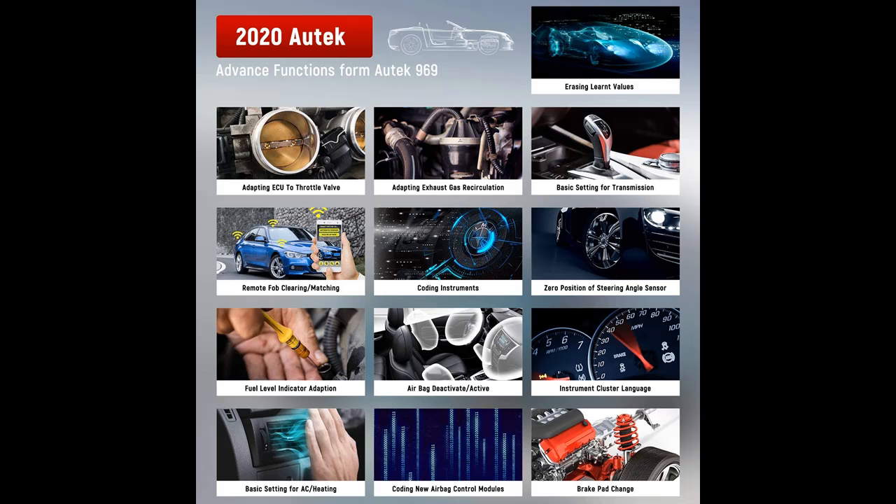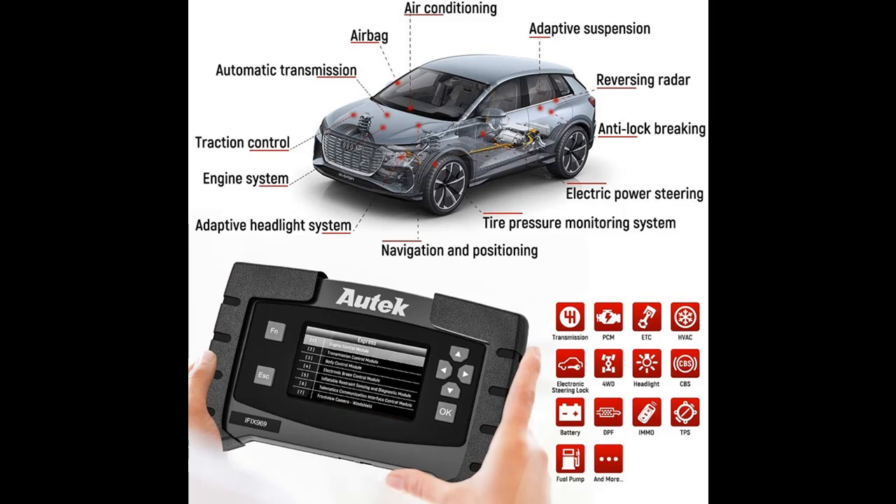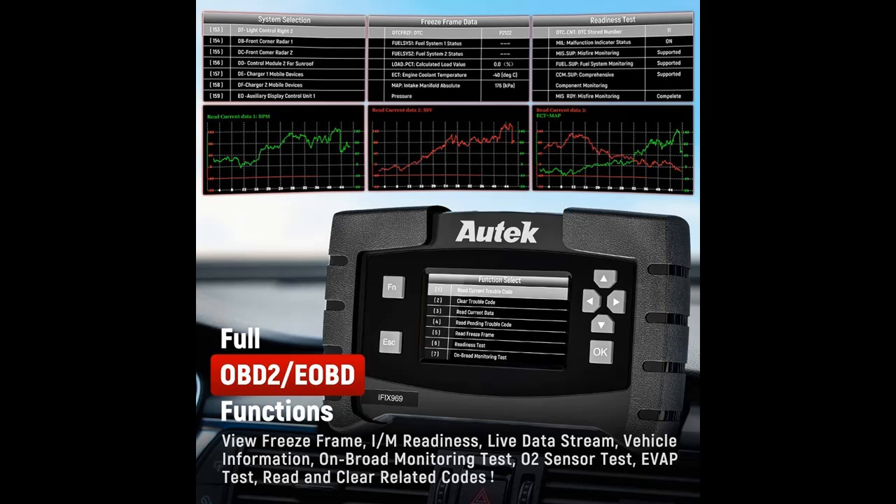Autech IFIX-969 is compatible with all system diagnosis for over 60-plus car makes and 10,000-plus vehicle models from 1996 to 2020. Supported protocols include SAE J-1850 41.6 kbps PWM, SAE J-1850 10.4 kbps VPW, ISO-14230 KWP2000, ISO-9141-2, ISO-15765 CAN.